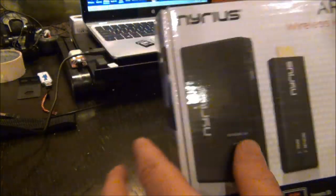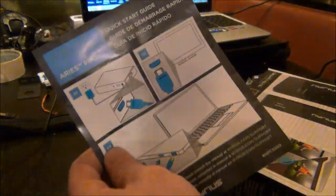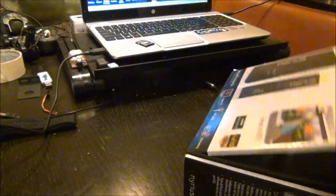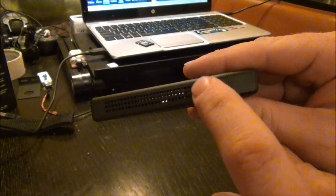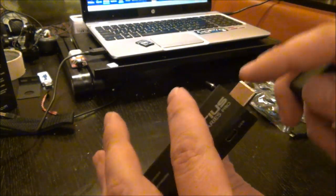Pretty much in the box it's a nice little system — you've got your instructions, already emptied it out. It's one page, not that hard to connect, real simple. This is actually made for laptops, but in the box you've got your transmitter. This is a high-definition transmitter that runs on five volts through a micro USB.